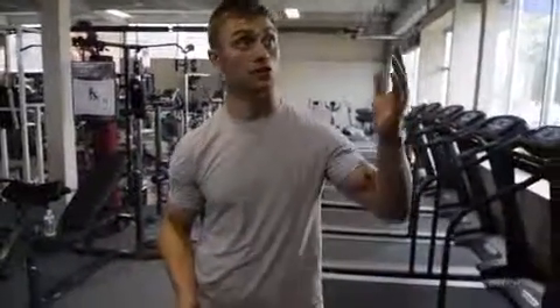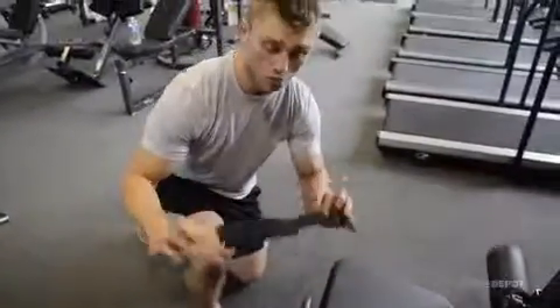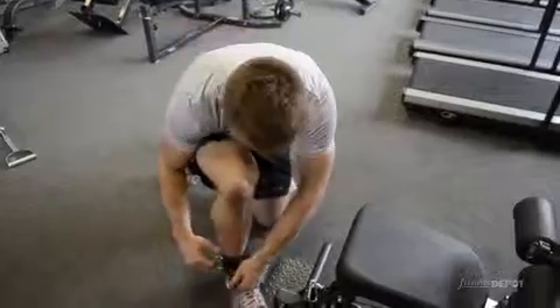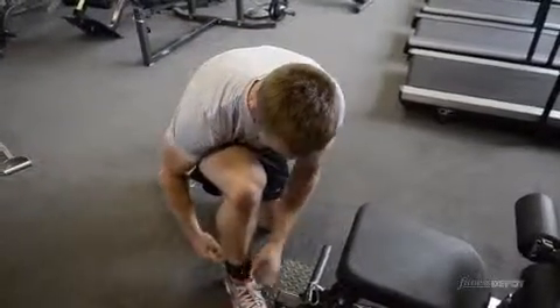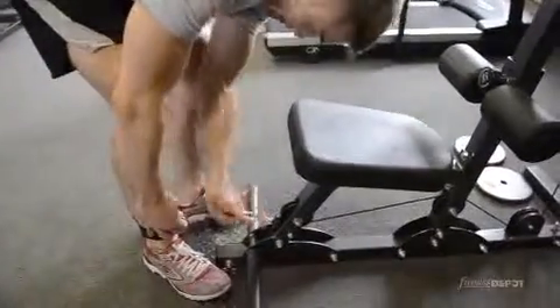Hey, I'm Daniel and we have an ankle cuff attachment right here to use. It's great for using pulley machines. What you want to do is put the ankle cuff around you and attach the velcro strap. Once you have a good and secure fit, you put it to the pulley and just attach it.